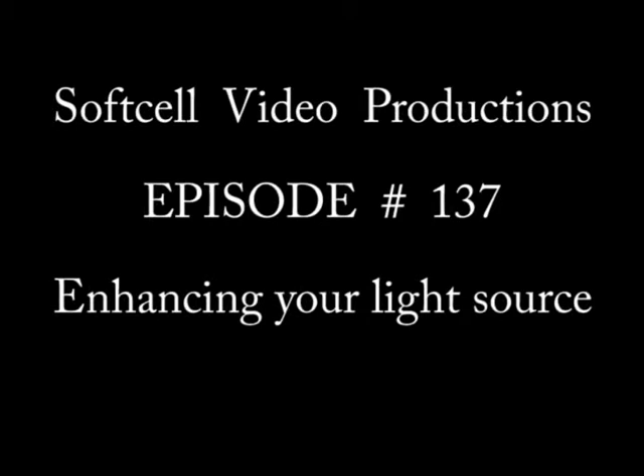Hi, this is Soft Cell Video Productions, and I'm your host John. This is episode number 137: making your fluorescent lights brighter by up to 60%.